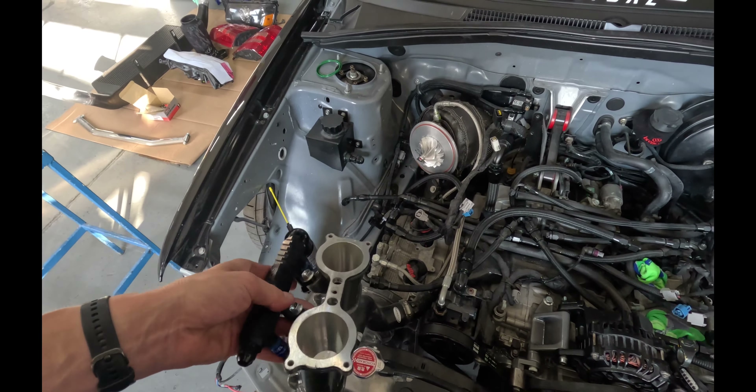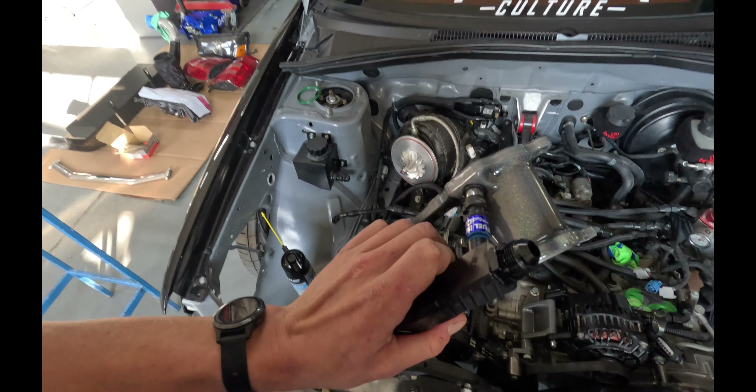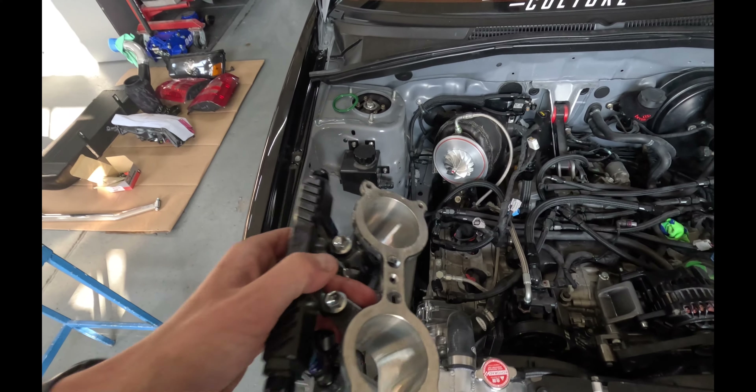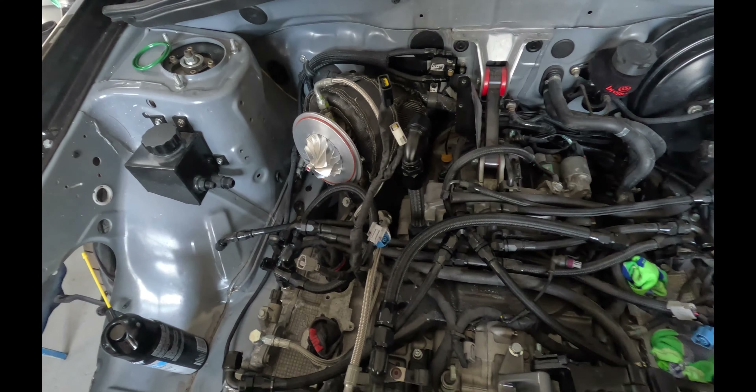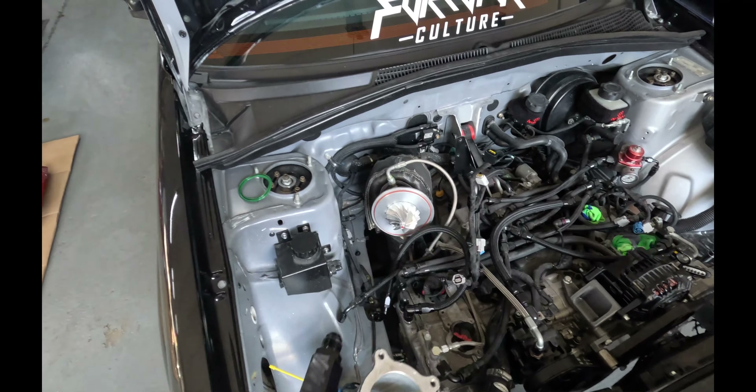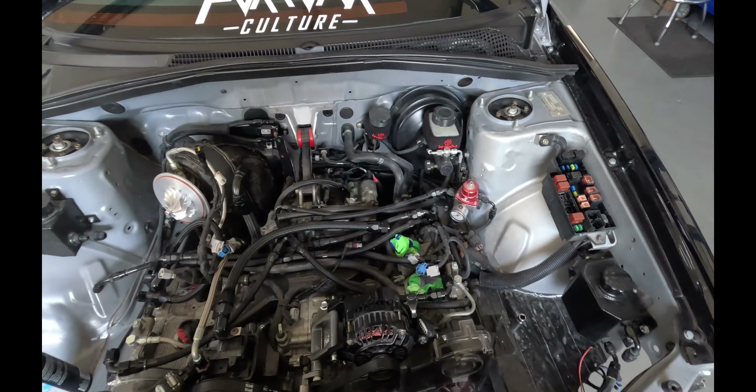I'm going to try to put you guys on a little time lapse. This is only going to be one of the many things we're going to do in this video, so I'll keep you guys up to date. We'll get all the harness stuff plugged in to all the coils, the cam sensors, and the injectors, and then we'll fill you guys in. Stay tuned, let's go.